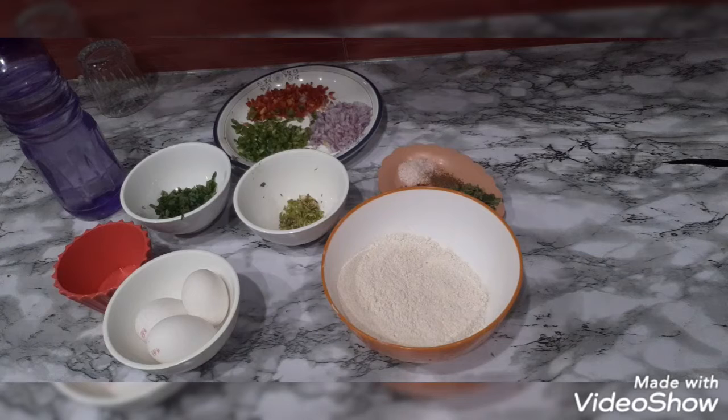Today I am going to share the recipe with you. It is basically egg paratha with full vegetables. It is very simple. You can make it quickly in breakfast. You can put it in a lunch box.